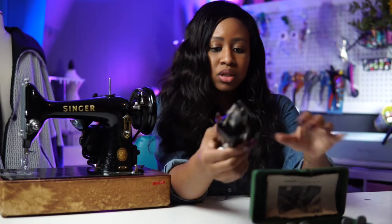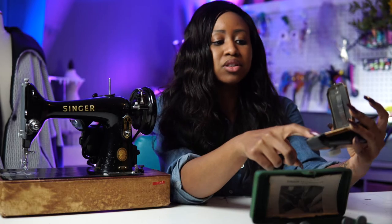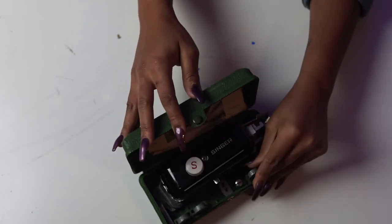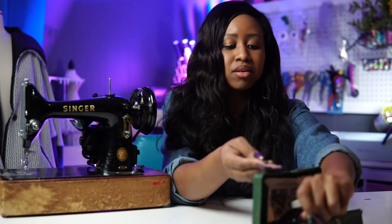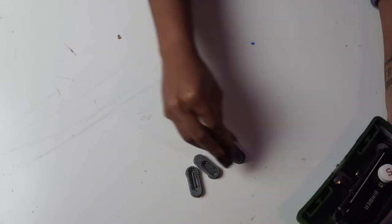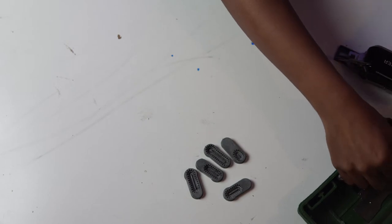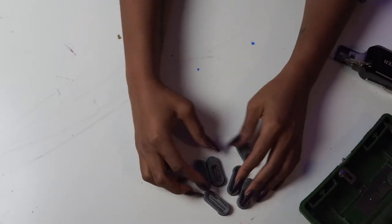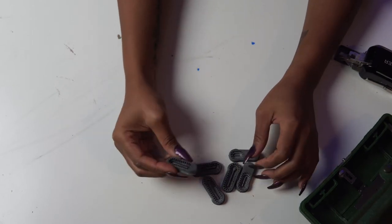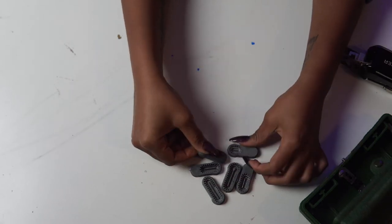When you open up the back here, this is where you actually add the templates for which size buttonhole you want. Here are some of the templates — they're so cool. They're metal, which is awesome — so strong and sturdy, these things are going to be around forever. If you flip them over on the back you can see the actual button size that they correspond to.